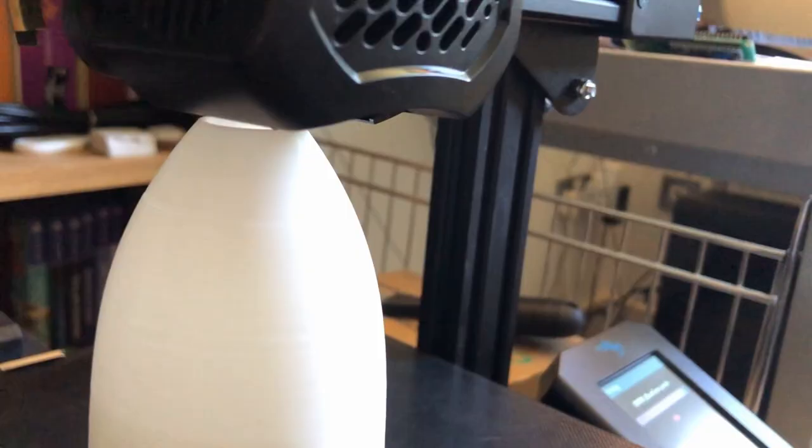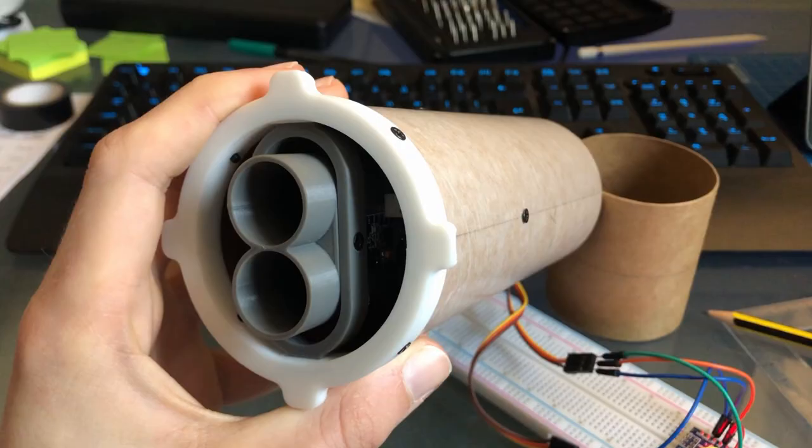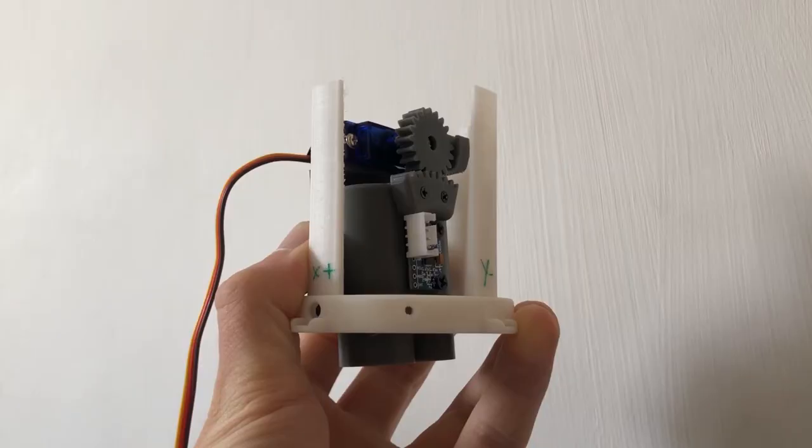This rocket is built from scratch out of cardboard body tubes and 3D printed parts. It has no fins and is instead actively controlled by gimballing its rocket motors — in other words, by using thrust vector control.